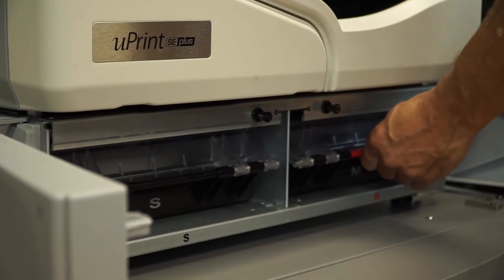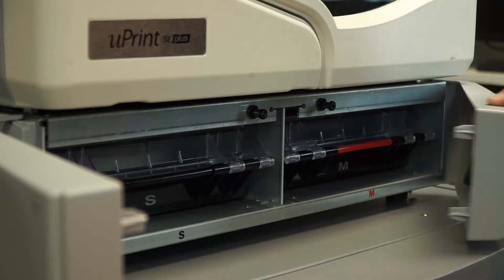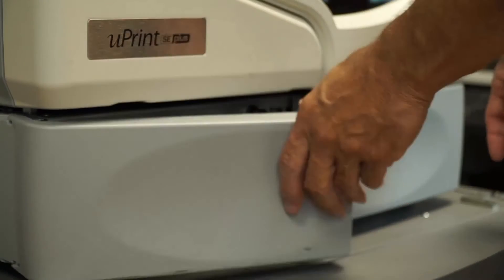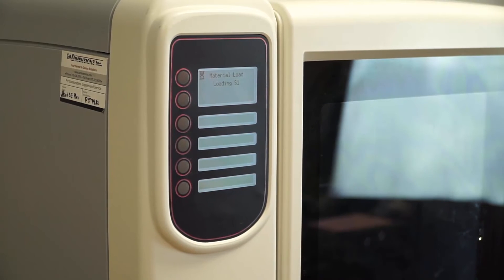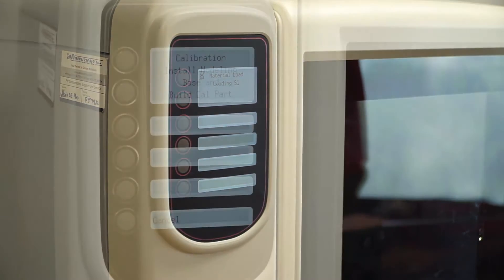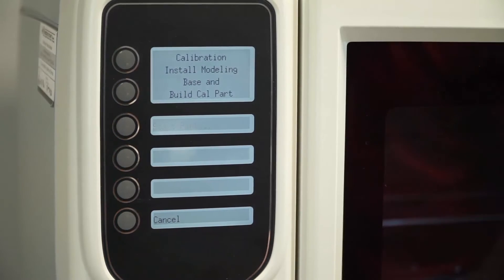Now we'll have to add material. Load both. Once it's loaded, it will say start part. This will calibrate the tips.